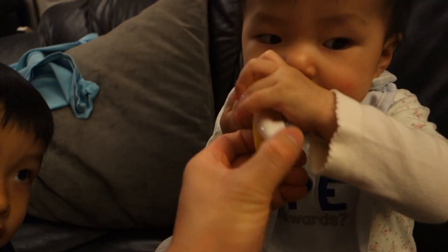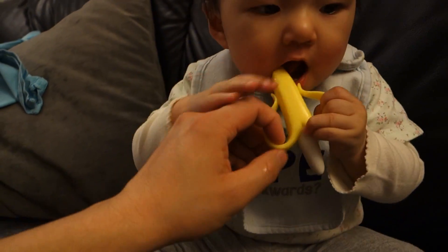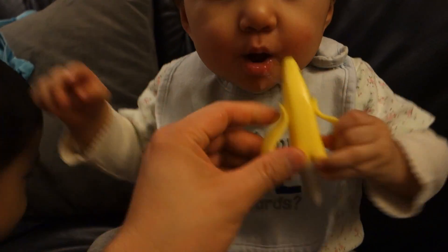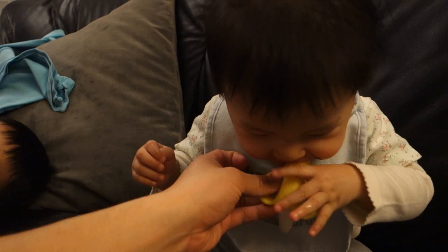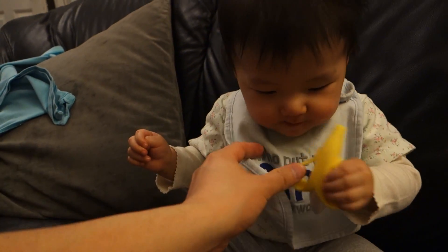On the front over here are these little plastic or rubbery bristles, then on the other end it's not bristles but it's got these protrusions on it.